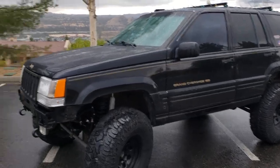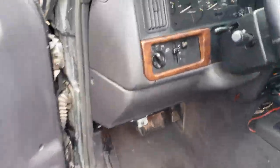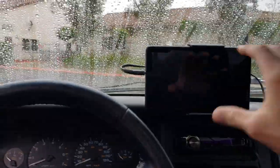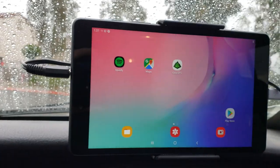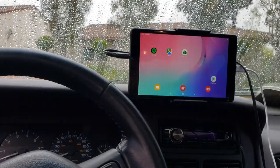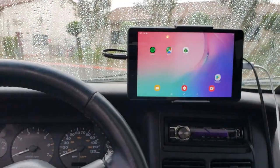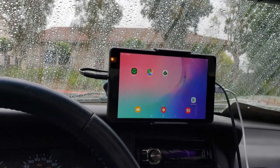Now going into the interior — not too much has been done, but I have a Samsung Tab A mounted for offline maps and navigation. I've got Gaia GPS, Google Maps with the local area downloaded, and Spotify with songs downloaded for music. It's always hooked up to the Jeep and honestly it's been awesome. These tablets go for about 160 bucks on Amazon and it's definitely worth it.